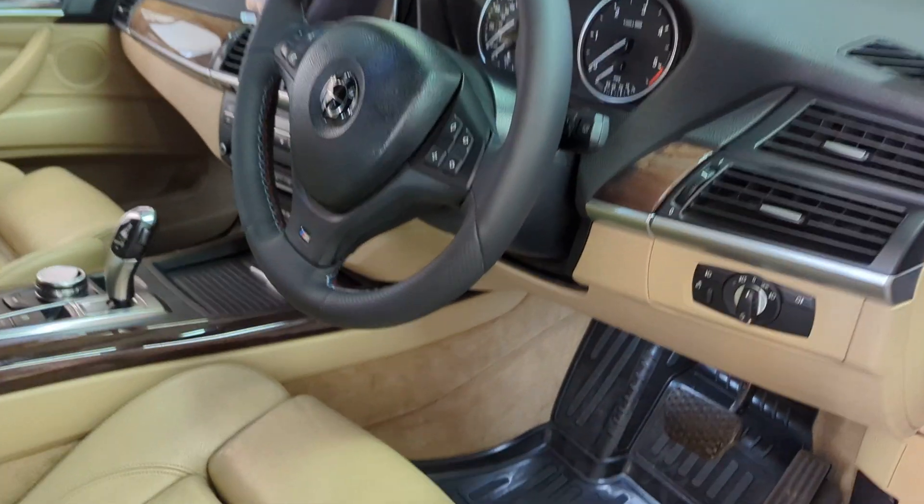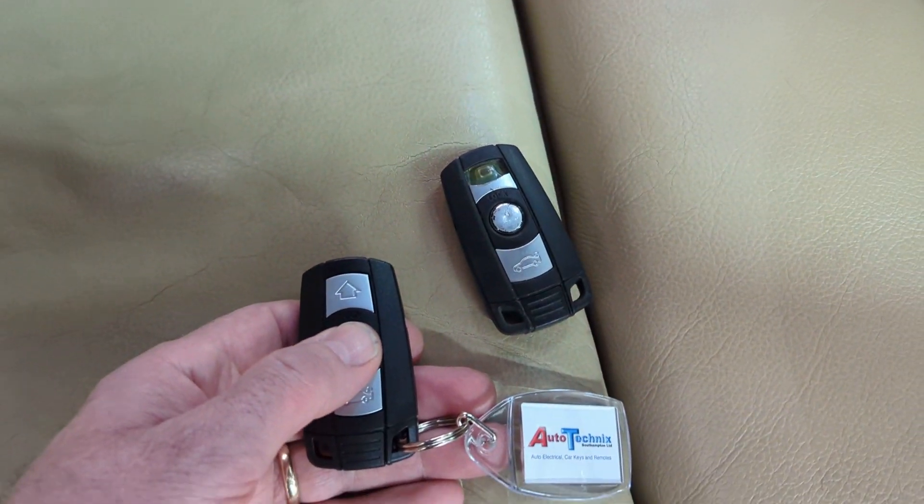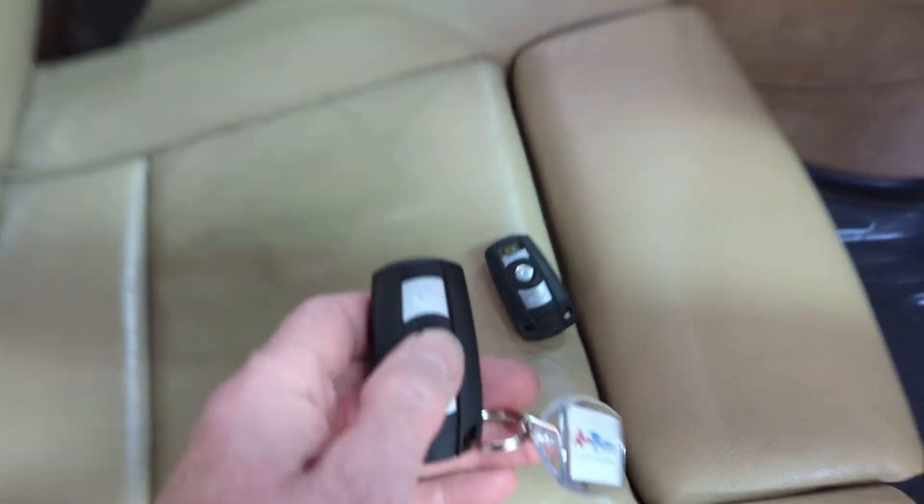Another spare key job. All BMW X5. Old key not working, in for a new key.